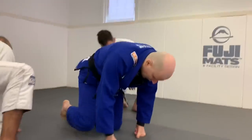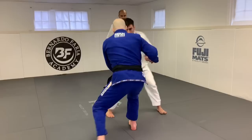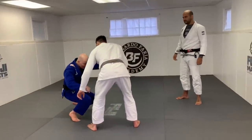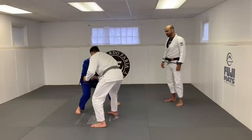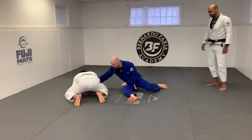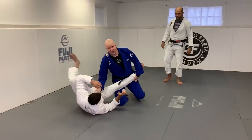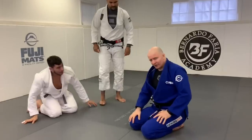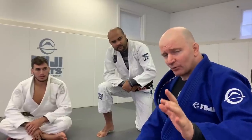The primary emphasis in Volume 1 was takedowns centered around the hands. We looked at entering into a training partner's legs from an outside angle to score a single leg. We looked at gathering a training partner's sleeve into a single leg situation, collar drags where we put the weight of our bodies through the jacket to take the training partner down, and ankle picks. It was all based around the hands — enabling you to start taking people down in the shortest possible time frame.